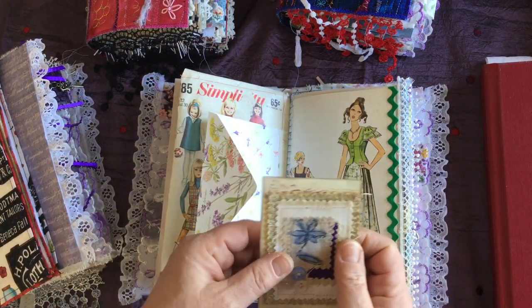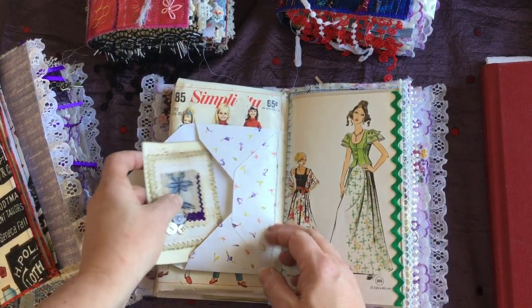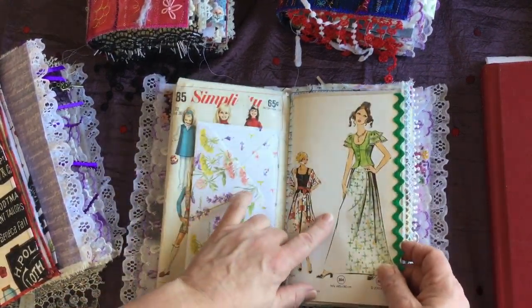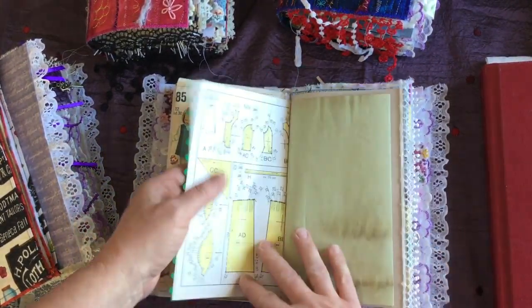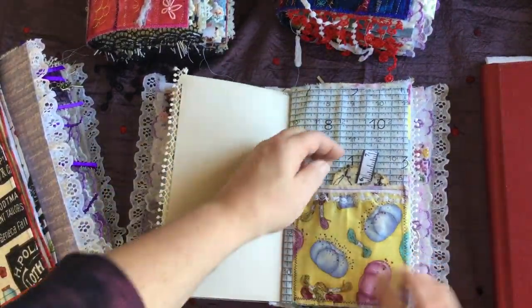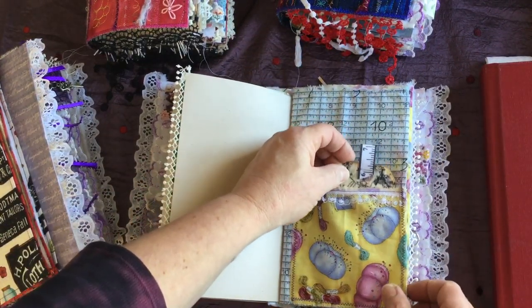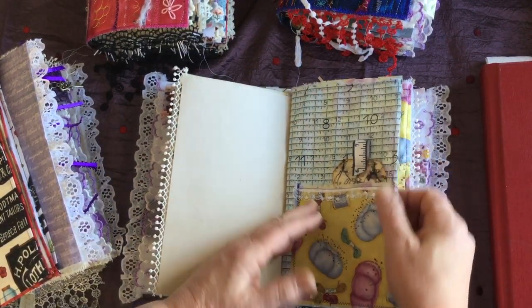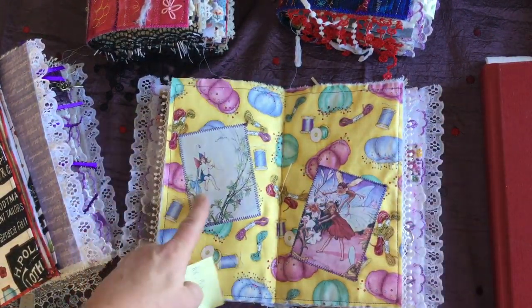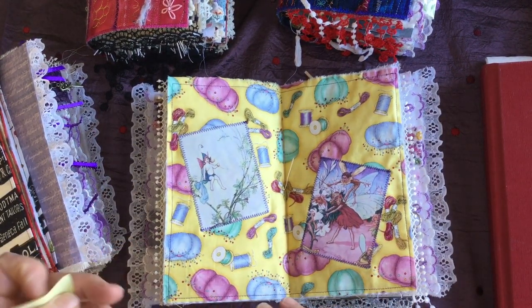There's an envelope here with some little journaling cards. This one here is from Mrs. Cog — I bought her sewing digitals and she's got a bunch of cute little cards. I used them in here along with some ledger paper from a pattern book. Here's a little pocket with another journaling card or tag.